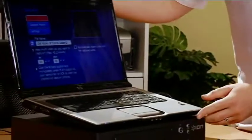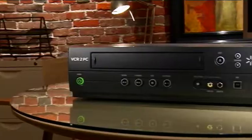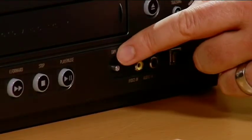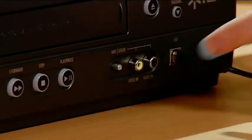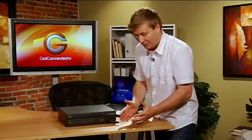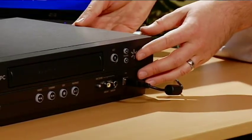One thing to note as well — this device connects more than just VHS players. A lot of folks ask how to get old Hi8 tapes onto their computer so they can upload them to places like YouTube. Simply, if you look at the front of the device, you have the ability to either take the tape source or go to 'other.' If you use 'other,' simply use your camera as the VCR, play the content through the capture here. This acts as a capture device and puts it into the computer, allowing you to capture those into digital files as well.